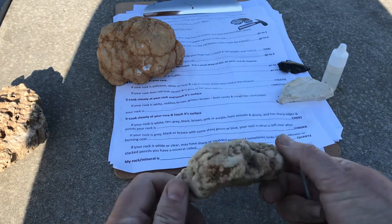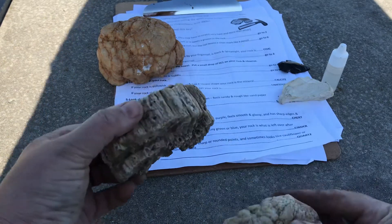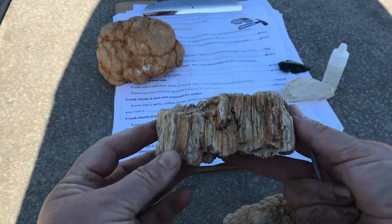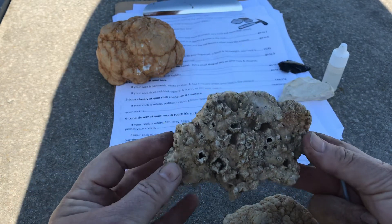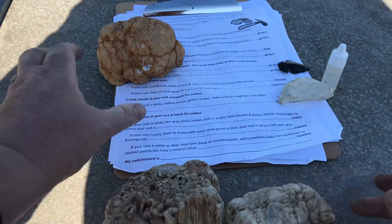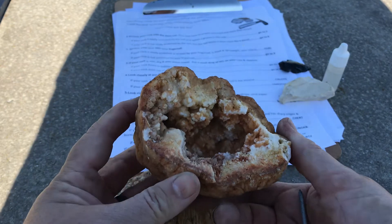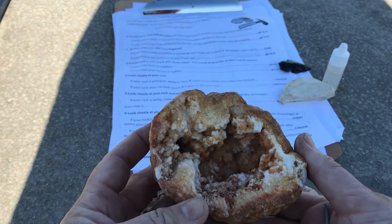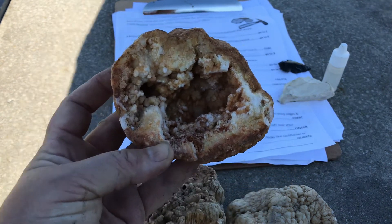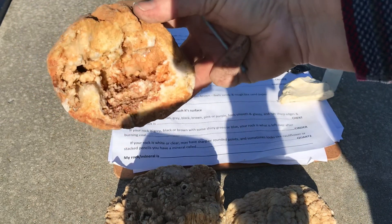Guess what? We have a mineral called quartz! And I have some other examples — this one looks like cauliflower or brains. Here's one that looks like those stacked pencils the dichotomous key mentioned. I also think it looks kind of like petrified wood — lots of cool nooks and crannies on this one, and a very rough rock. And finally, here's another chunk of the rounded one. If you've ever cracked into a geode before, there were air pockets or negative space as the minerals were forming, and you actually get to see that cool crystal shape that quartz can create. If I add the sunshine in here, you can see how much that sparkles.